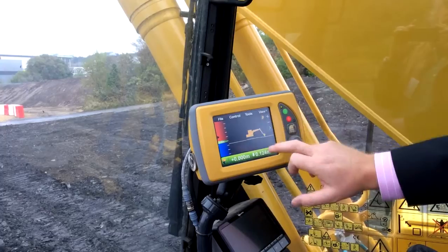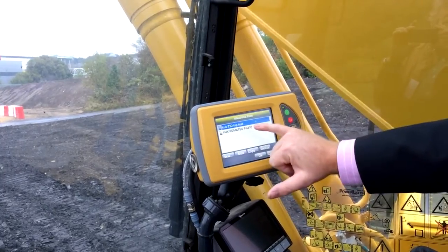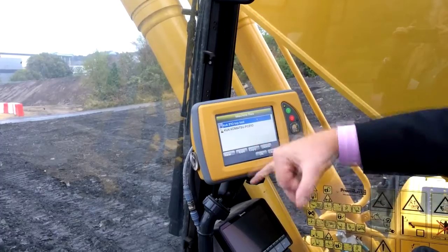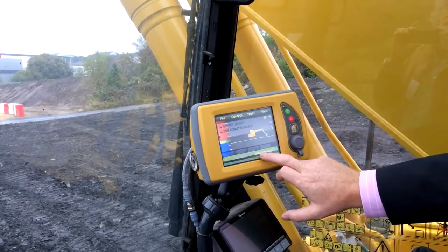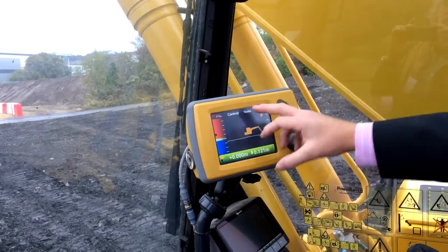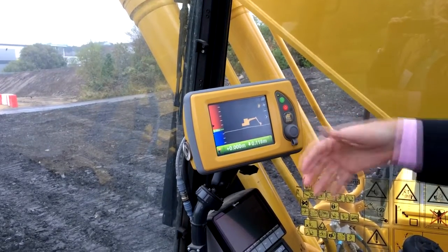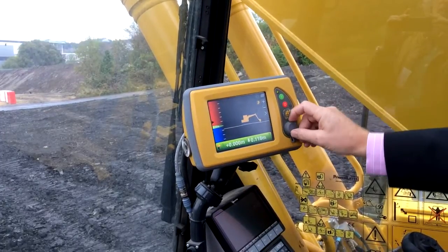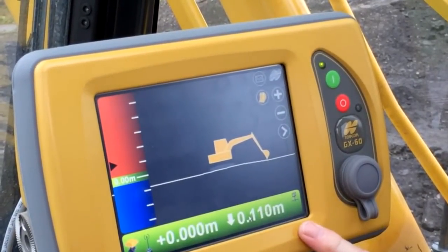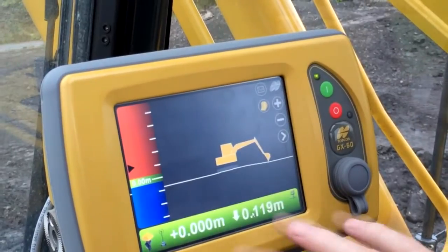The way the system works, you tell it which machine it's on. You can set it up by plant machine, plant number, or serial number. Once you've told it the particular machine you're mounting it on, it's ready to go once calibrated. All data is brought onto the control box via a USB stick or through Topcon Sitelink, our data management package. Once it's all green, we have good GPS signal and good radio communication back to the base station — everything is ready to go.